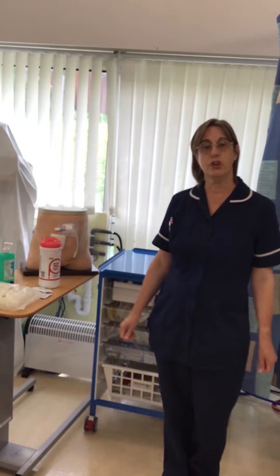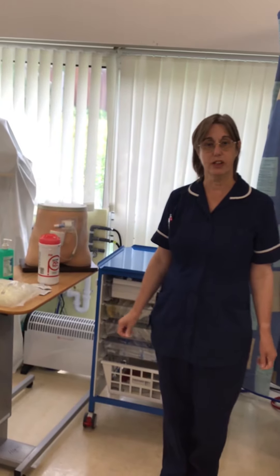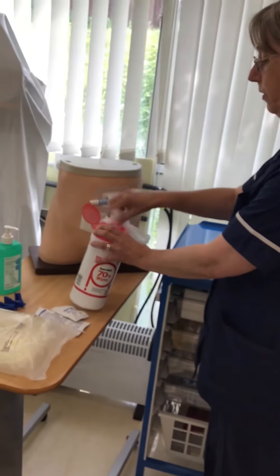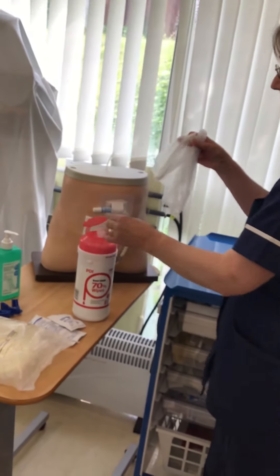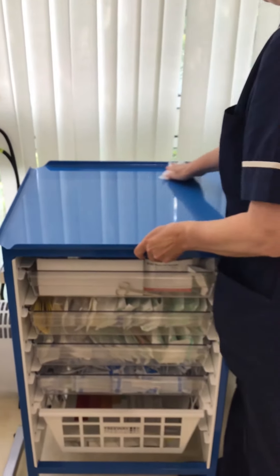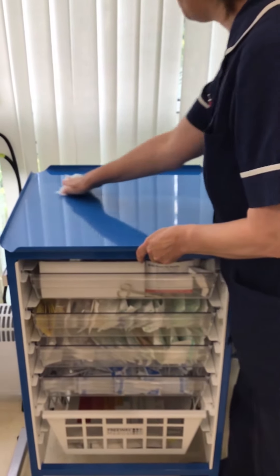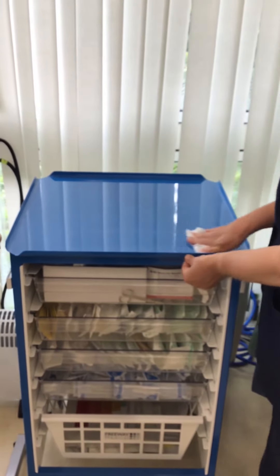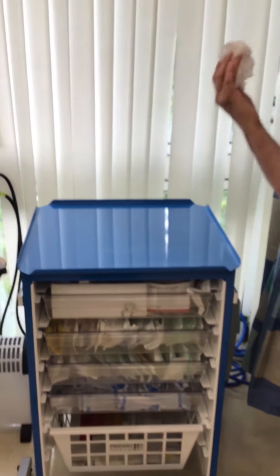Once you've washed your hands, you then need to clean your surface. With your alcohol wipes, take a handful, start from one side and go back, go across, come down and go back — so you're not cleaning across the area you've already cleaned. Then discard.